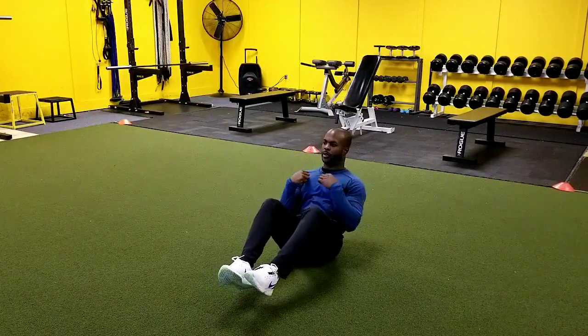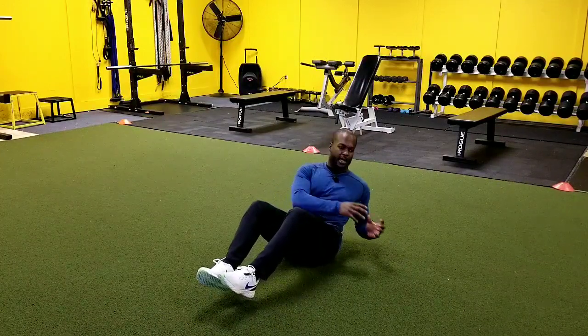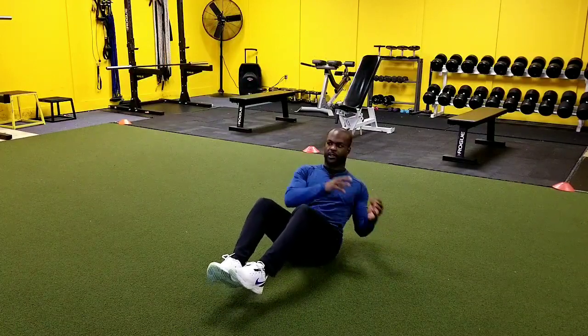Nice and controlled. We still want to be moving here at the upper body. We don't want to get movement here at the lower spine. We're just kind of reaching across only as much as our body is going to allow us.